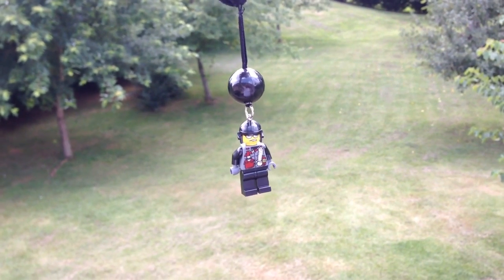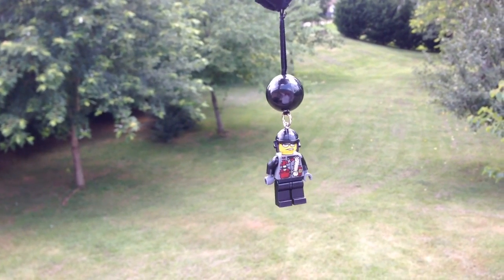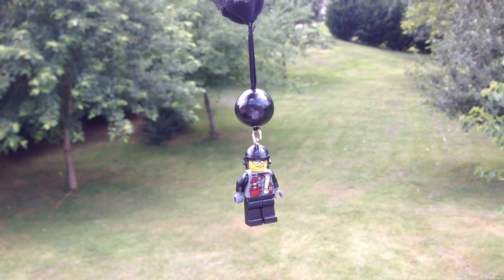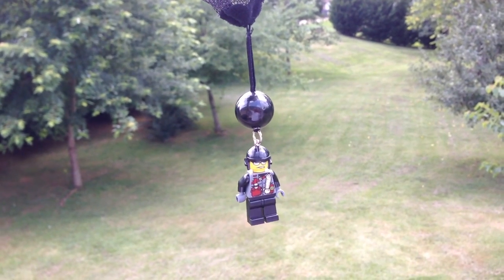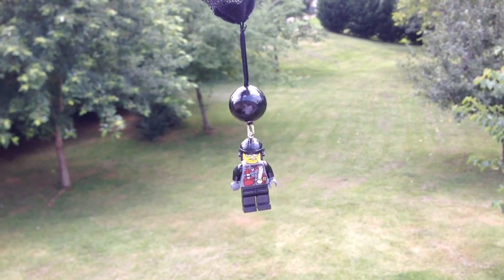Anyway, thanks for watching this review of the Dino 2010 Parachuter. Hope you liked it. Be sure to comment, like, and subscribe. Check out our other Dino videos — we have more on the way as well. Thanks for watching. It's Bricksar.